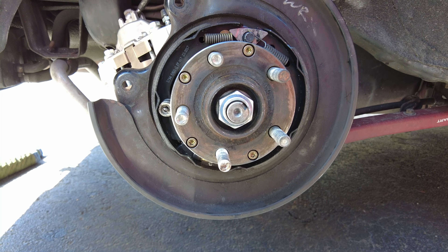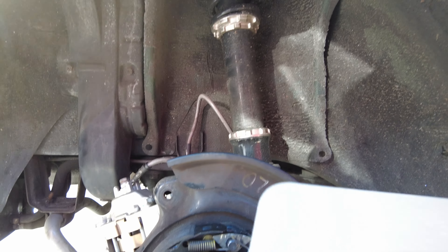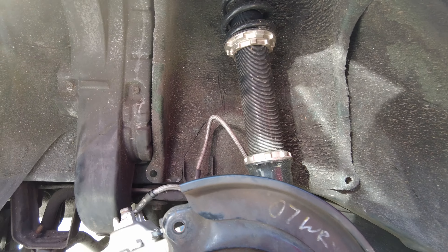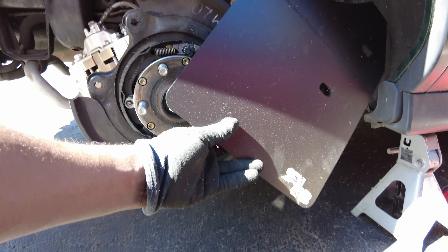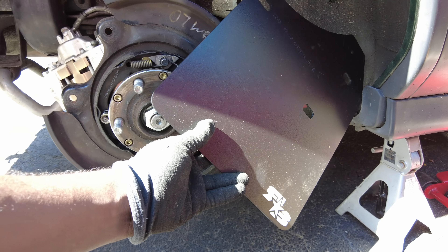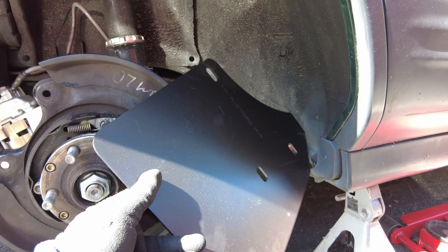We're done. Got to put the rotor back on, and the brakes and the wheels and everything. Additionally, we have a surprise — we're also going to be throwing on these mud flaps, so stay tuned till the end.